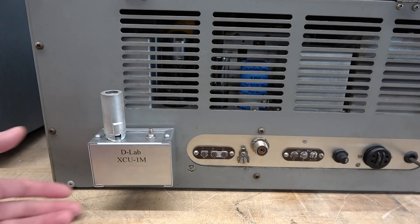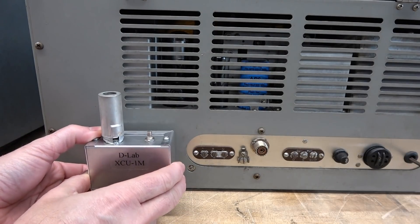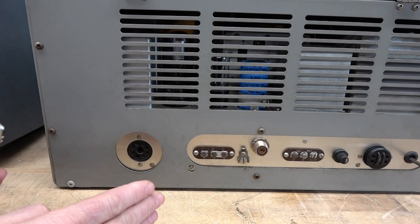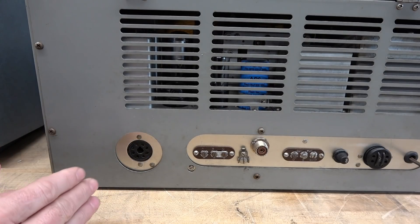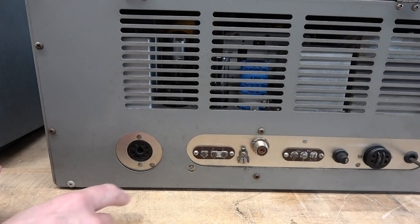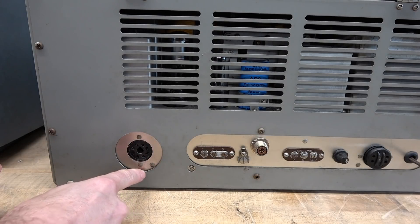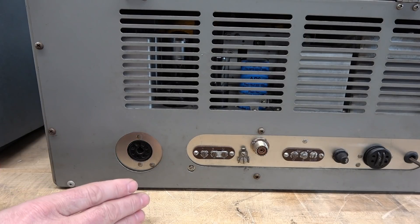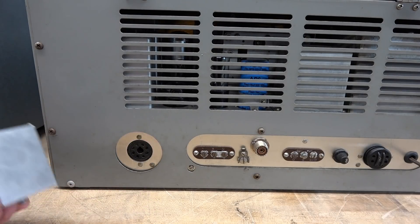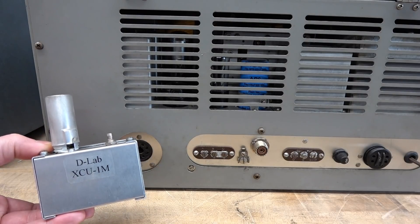From doing a little research I found that some National 173s out there do not have the accessory socket — may have been an earlier model. However, the outer cutout is there, so you can simply install an octal jack. I'll provide you with the wiring information and you can plug in your external calibrator.